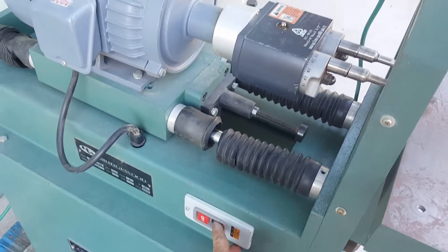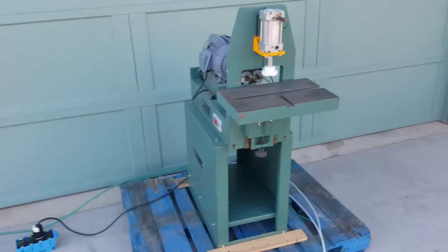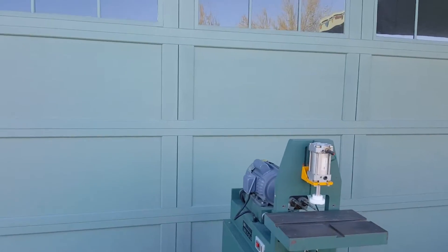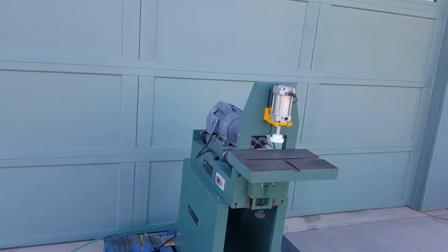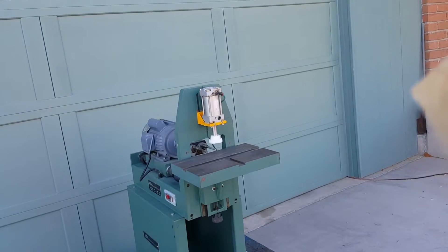We're going to start it up. We're going to see if we can give you a front row seat here so you can watch it work.